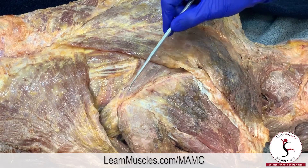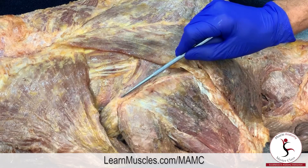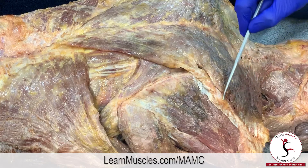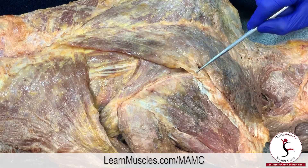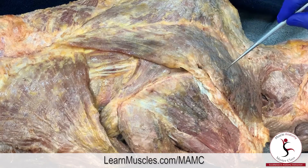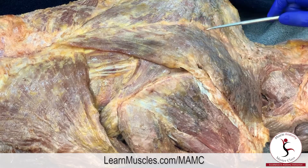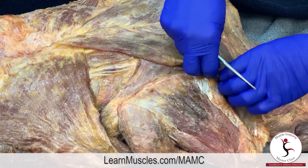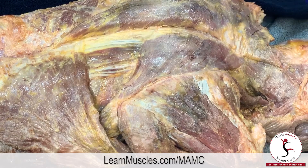For context, this is the inferior angle of the scapula, there is the medial border, this is the spine of the scapula, and this is the root of the spine of the scapula at the medial border. The superior angle of the scapula would be up about here. The spinous processes of the spine are running midline over here. We have cut the trapezius and reflected it back.